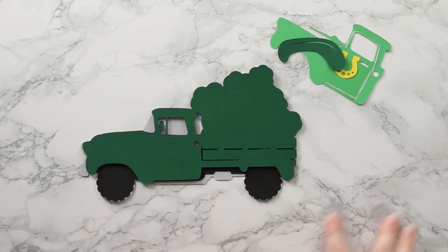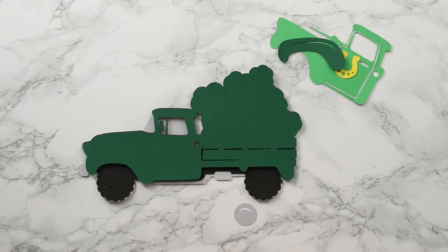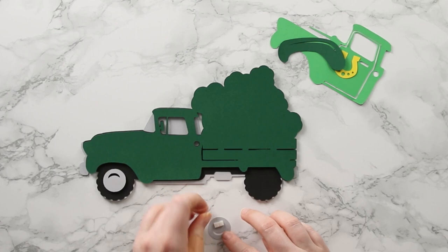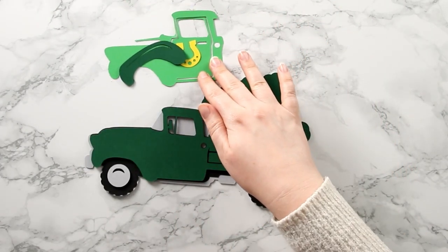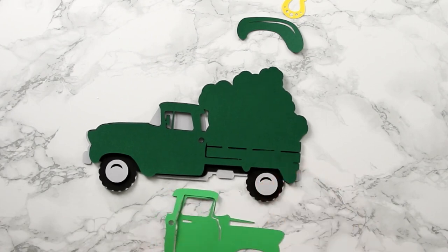Next I'll add the little hubcaps - I've got these two here and for this I'll use foam pads again. I'll turn it upside down and stick one in the middle, then do the same for the back wheel. I'll work on the front of the truck first so the next layer will be this big lighter green piece, and this one I'm going to use foam pads for as well.